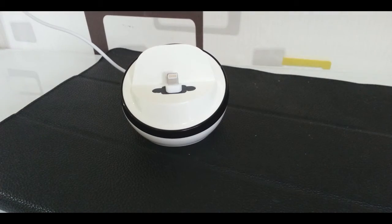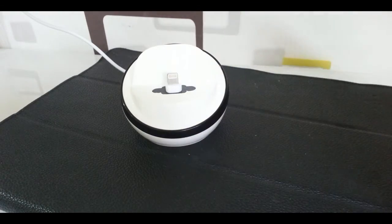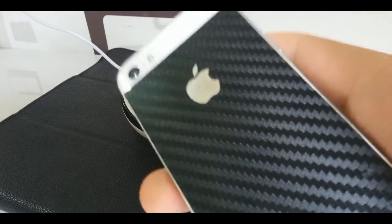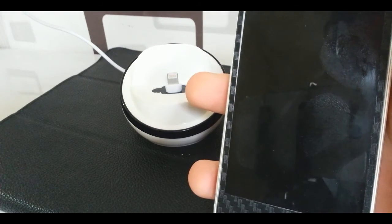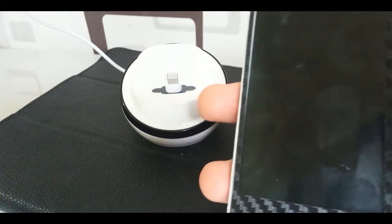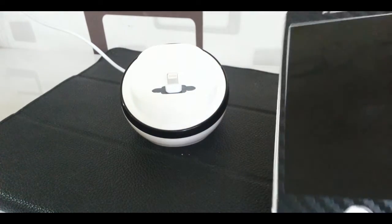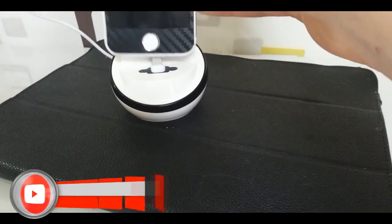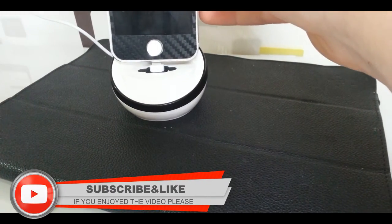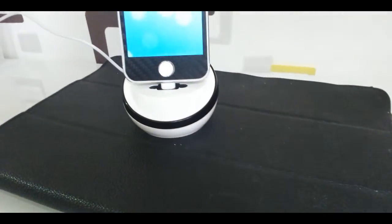Alright guys, I have my iPhone here with custom skins. If you want to get a custom skin, check the description down below — dbrand.com — they have skins for almost everything: headphones, PlayStations, phones, everything like that. So what I'm going to do is just mount the phone on the docking station.